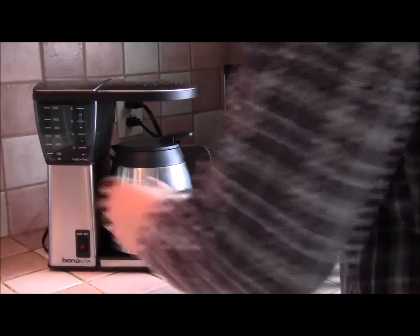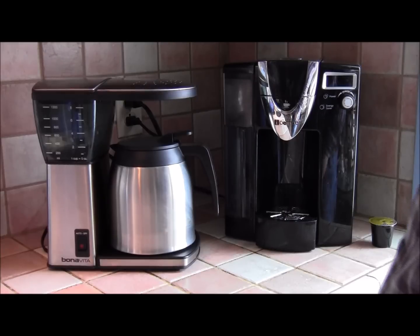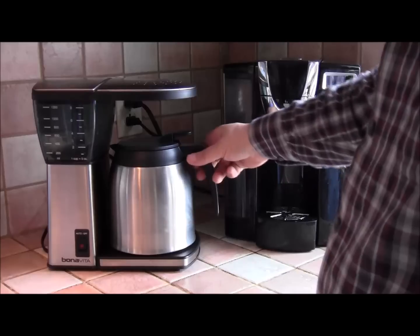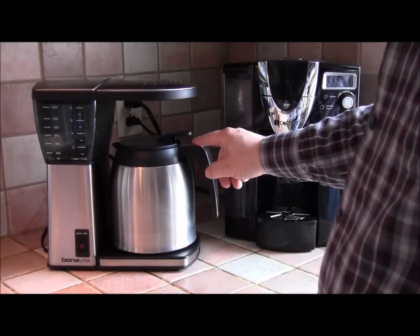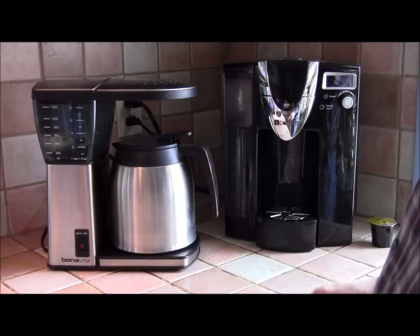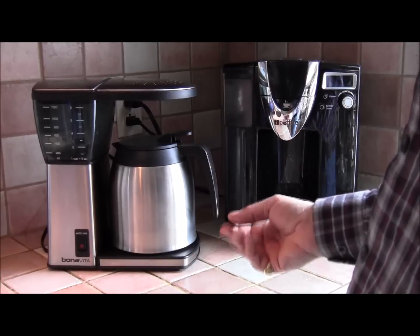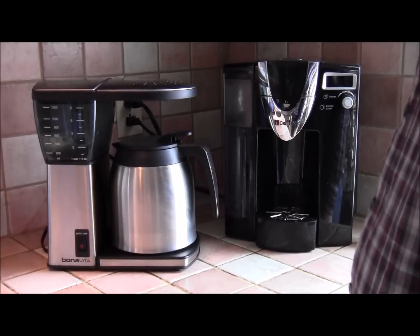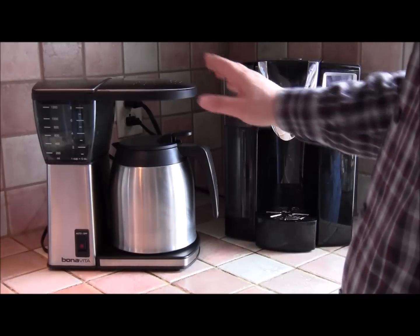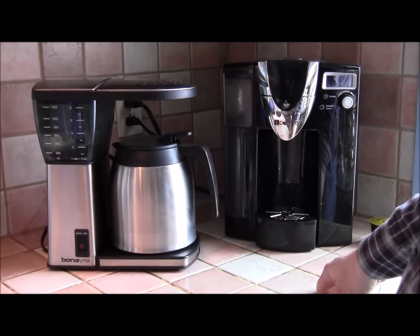Now we get to the drip brewer, which most of us have in our homes. This is a Bonavita drip brewer. It doesn't have the glass carafe on a heat plate — I have the thermal carafe, and for a very good reason: if you keep heating the coffee from the bottom, you're evaporating the water and you start getting bitterness — I'm sure we've all experienced that with office coffee.